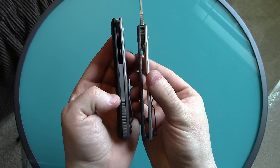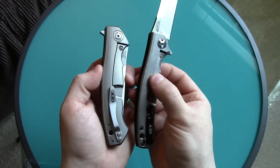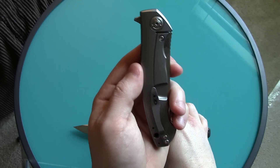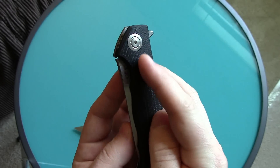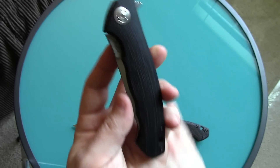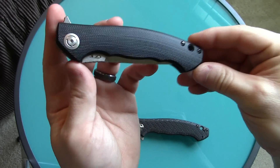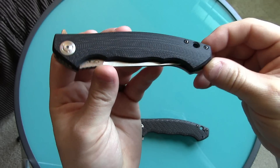This one is flow-through, whereas the other one has a back spacer like the original 454. It has a different pocket clip which I like better, and it has the same pivot pin that the original 454 had — except I think it was really polished up on the original 454. It has G10, which I prefer because I'm sick of seeing carbon fiber on every knife — it's on everything.